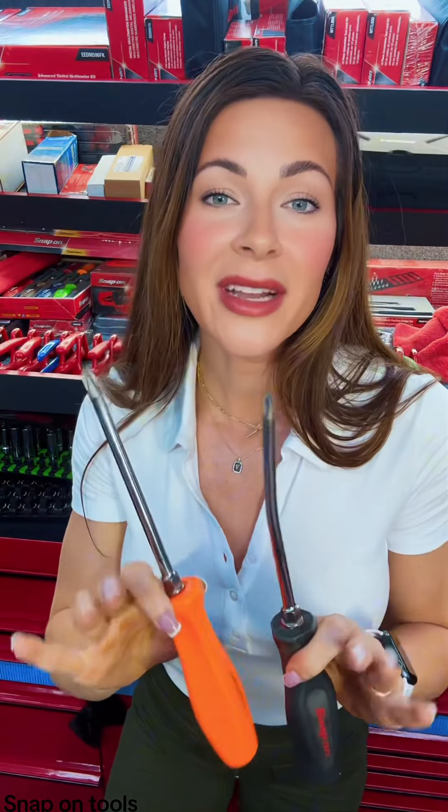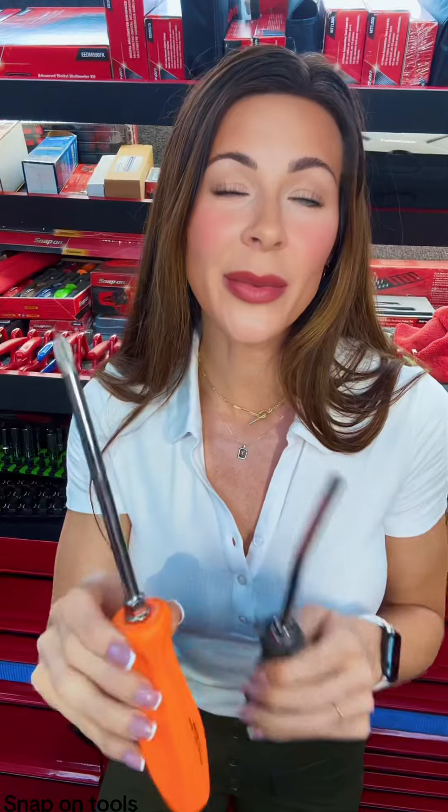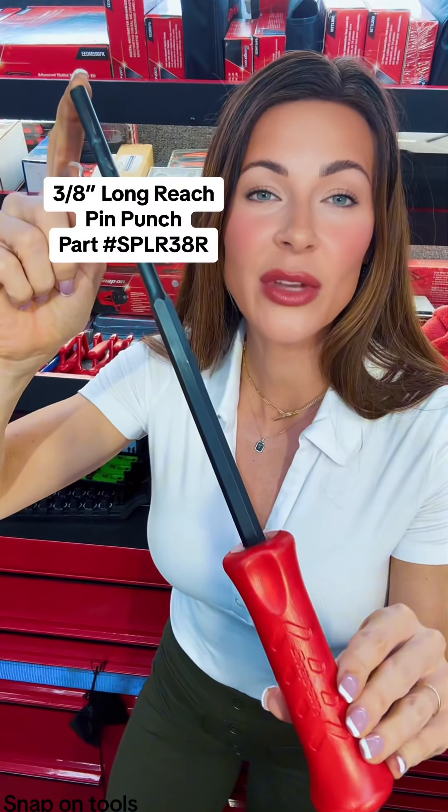99 out of 100 times I will gladly take your broken tools and hand you a brand new one, so don't worry guys — I handed him a new screwdriver. And as we were swapping tools, I had to show him something new: this 3/8 heavy duty pin punch.